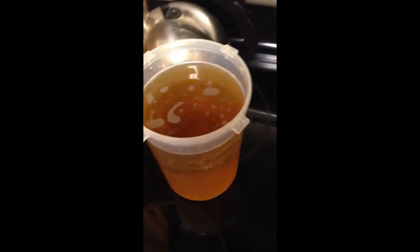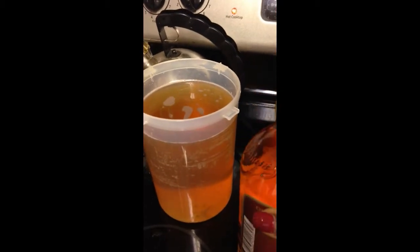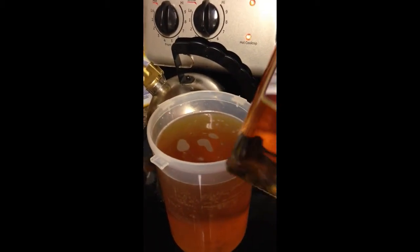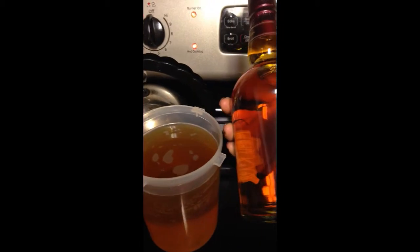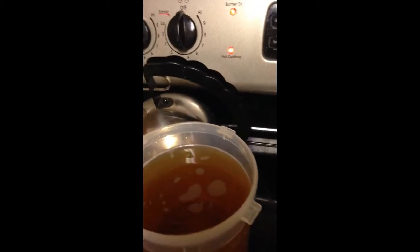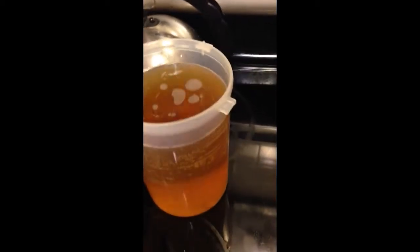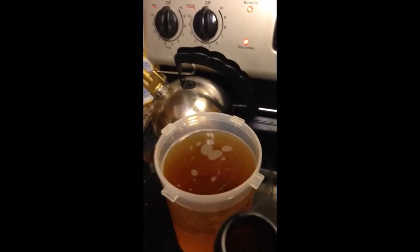So I'm using Chivas Regal to replace it with. This is the color of the wine, and this is the Chivas Regal — you want to try to get something slightly close to it. You can see it's kind of a brown color. We're going to set this to the side because now both of our bottles are empty.